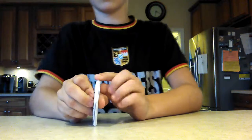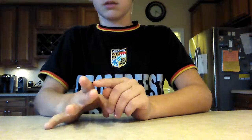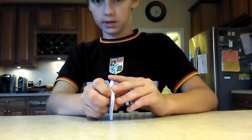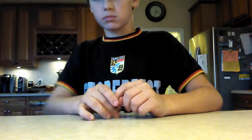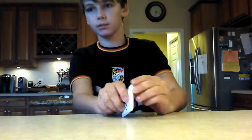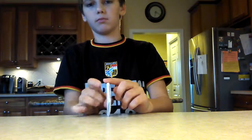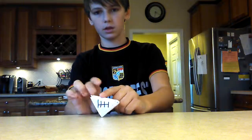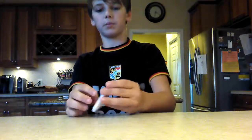It fell in the sink! So yeah, it's just something cool to flick around with your friends. If you're bored during libraries or something, just flick it. That was my tutorial on how to make a paper football.